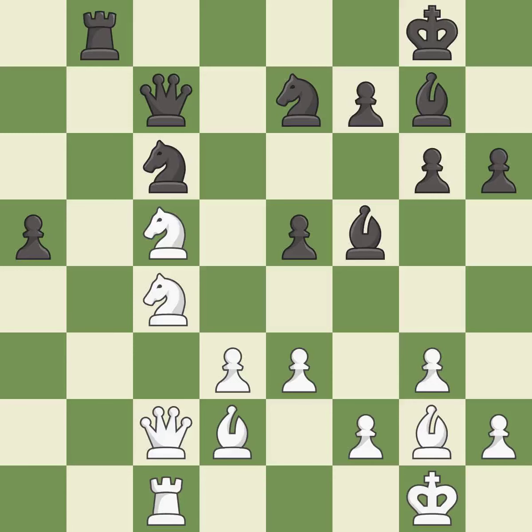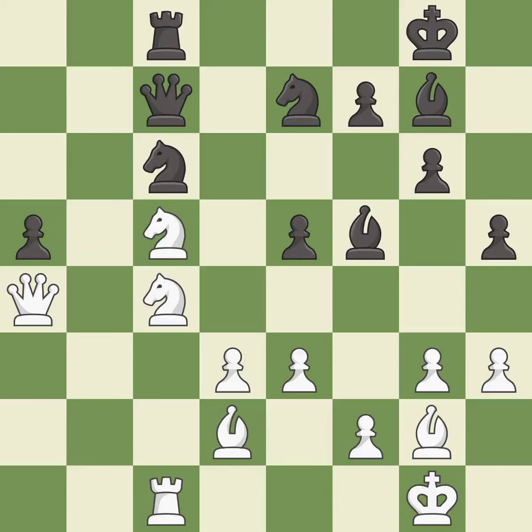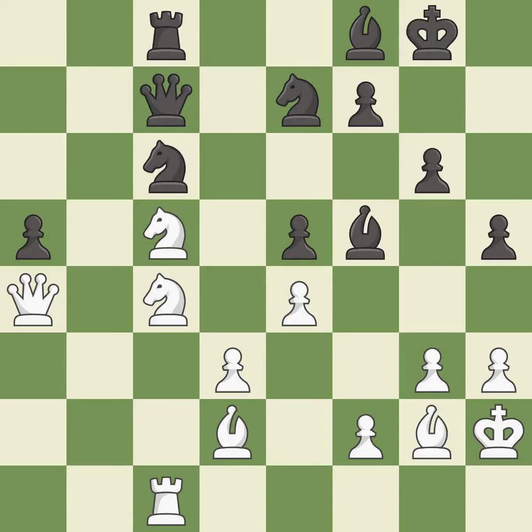This threatens to fork pieces — it is excellent. Black was worse off, but now they are in a losing position — it is an inaccuracy. This is the strongest option. This is a fair move. This threatens to win a bishop — it is good. That's a sensible reply — very precise. This misses an opportunity to threaten winning a pawn — it is an inaccuracy.